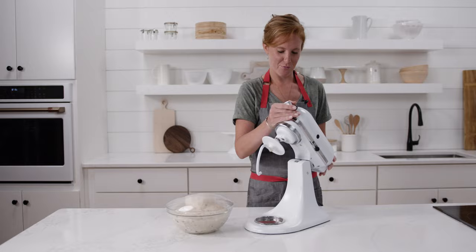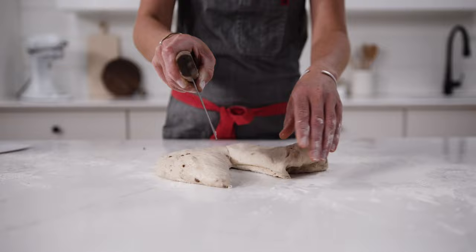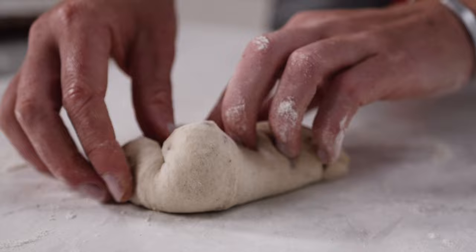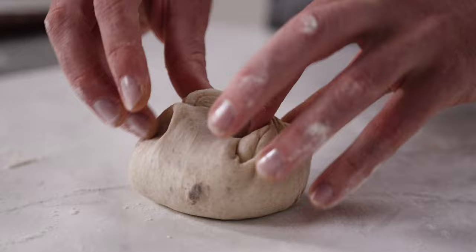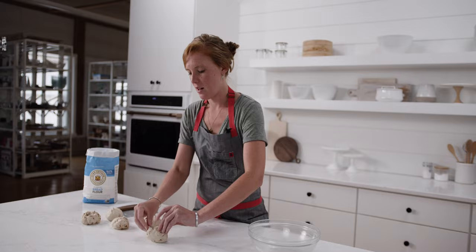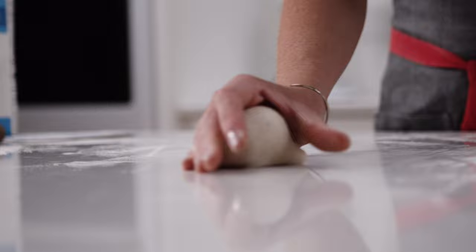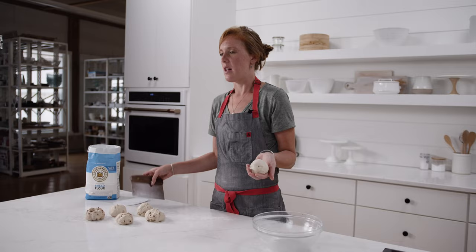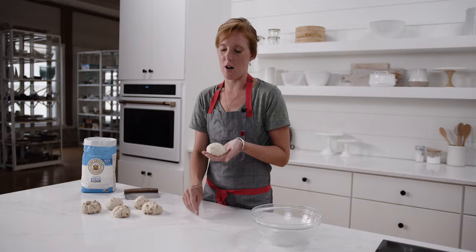The proofed bagel dough is now on a lightly floured surface and I'll divide it into six even portions, about 120 grams each if you want to use a scale. To pre-shape the dough, use your hands to stretch each corner into the middle so that it makes a little purse shape almost, then pinch the sides together to seal so you have a little dumpling-like dough. If any of the cinnamon sweet bits pop out, just tuck them back in. Once you have your six pre-shaped dumplings, go back to the first one and round it. At this point, you don't want any flour on your surface because you're trying to get a little bit of tension to shape the dough.